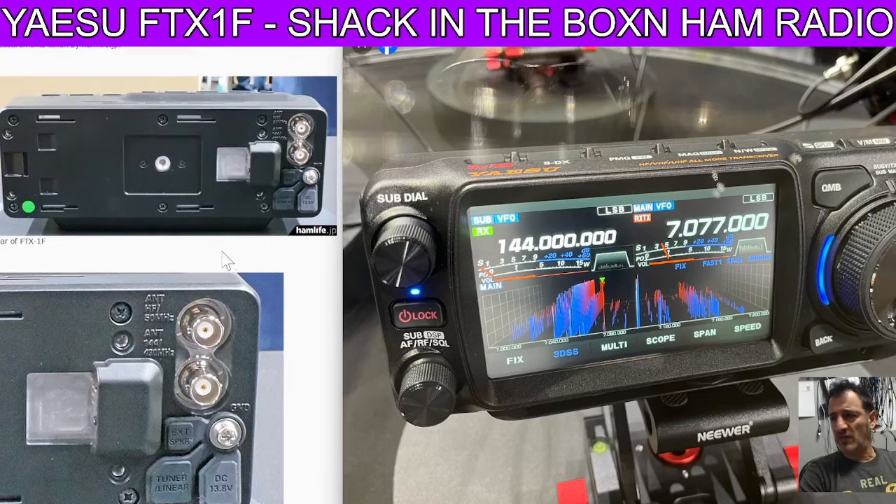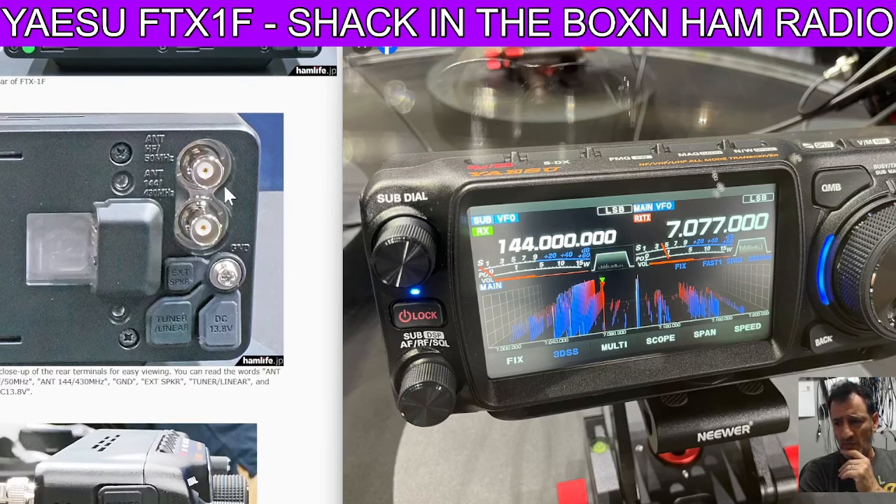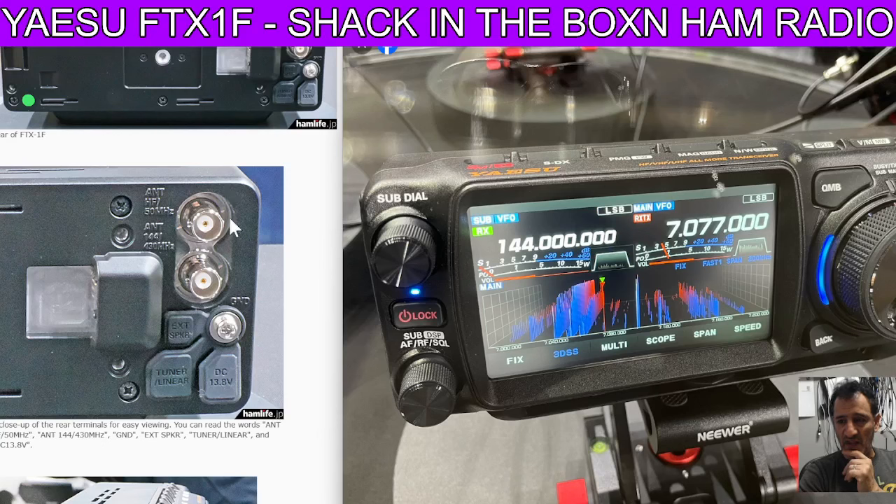So scroll down and have a look at some of these photographs because I think they're actually quite fascinating. If you look on the left hand side here, the way that the rear modules connect — you have the battery scrolling up. You've got a couple of BNC connectors there, separate ones for HF 50 MHz and 144, 430 MHz. Looking further down, tabs there for external speaker, ground.